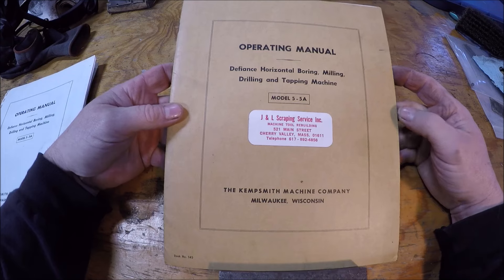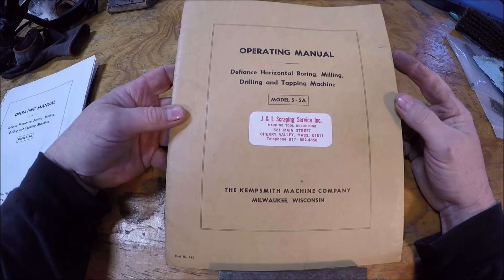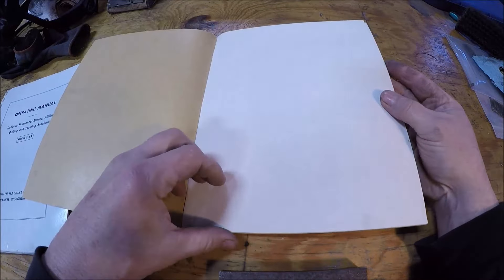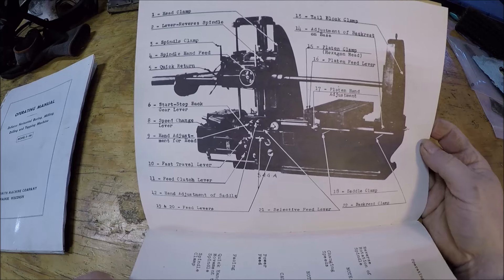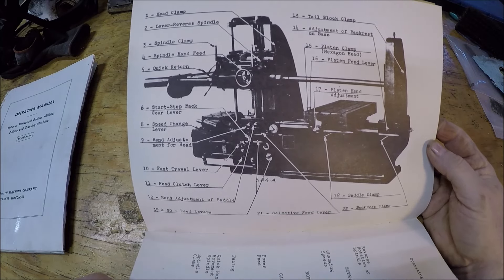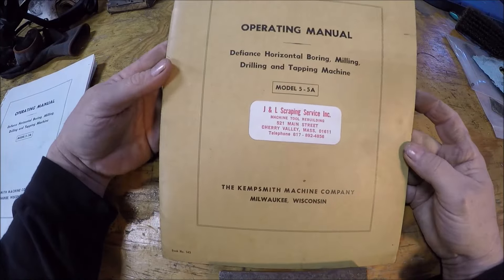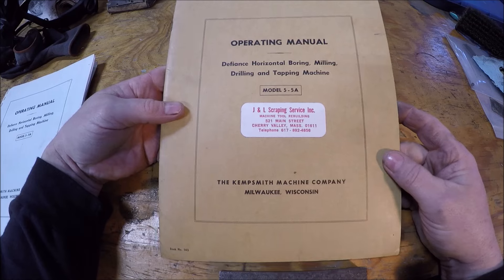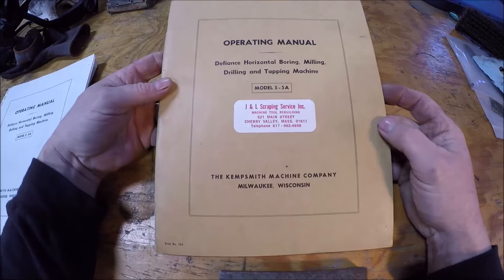The seller had this with a couple other Defiance boring mill manuals. This is for the 5 and the 5A - he had a couple for the 25 and 25A which are larger machines. Really excited to actually score the original manual. You can see the printing is a lot better than that photocopy - it's not washed out, you can actually see some stuff. It was kind of expensive, I got the seller to knock off 25 bucks, but I still had to pay a pretty penny. I figured I'd never see another one again since these mills are kind of scarce to begin with, so these manuals are even scarcer.